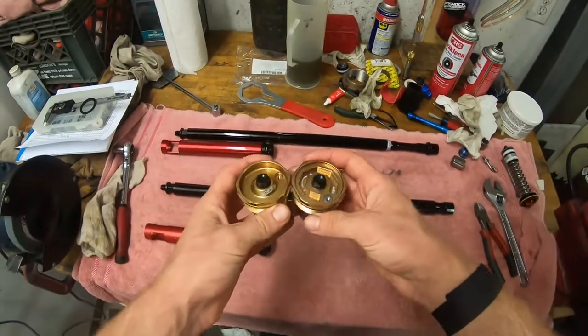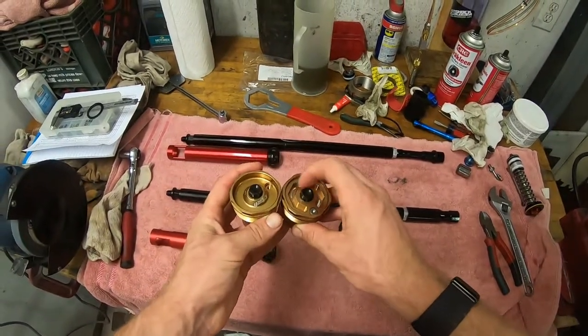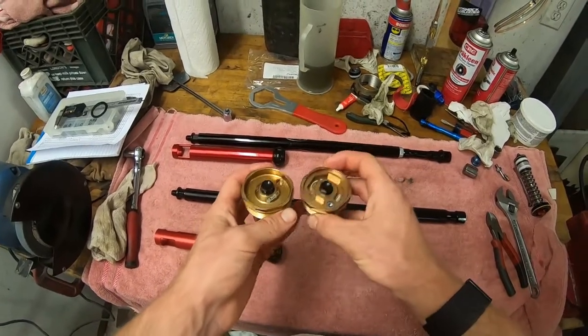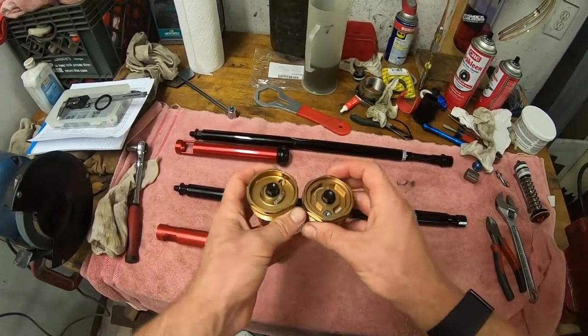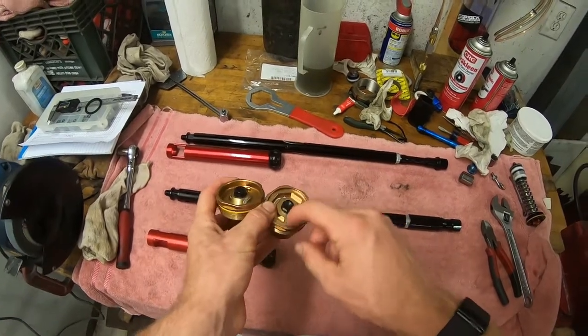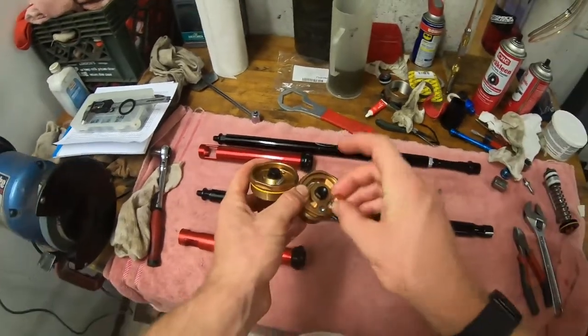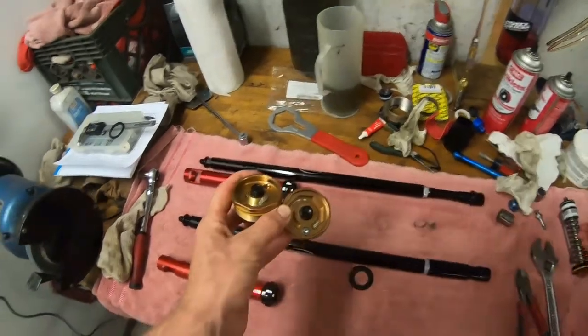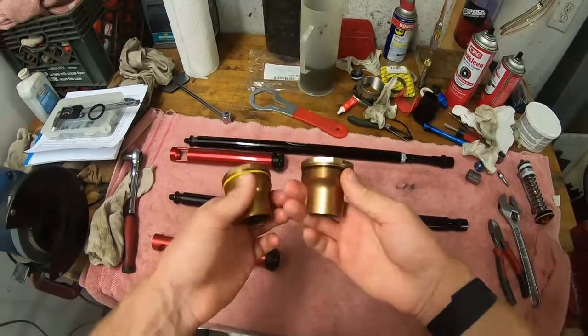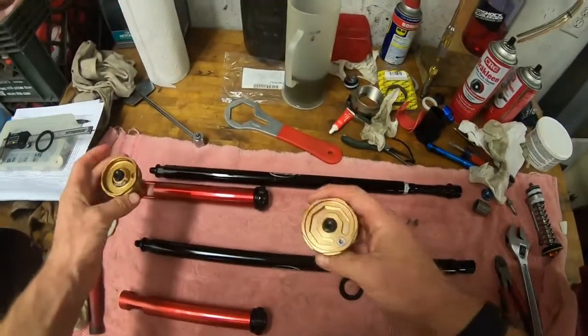They did also just slightly change the top. I think there's a tool — maybe it's a Showa or KYB thing, I'm not sure, I only really deal with WP stuff — but that actually lets you get the tool to it, unlike the old one. Even though I kind of liked the way the old one looks a little bit better, functionally it's exactly the same otherwise.